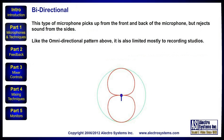The next pattern we look at is bidirectional. This type of microphone picks up from the front and the back of the microphone, but it rejects sound from the sides. Like the omnidirectional pattern, it is also limited mostly to recording studios.